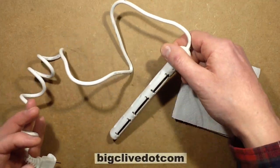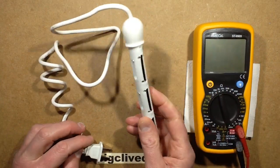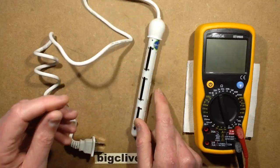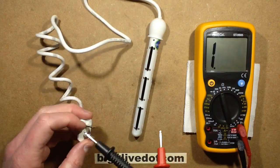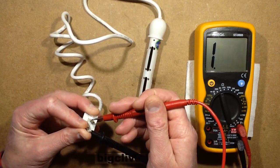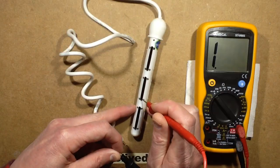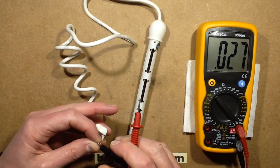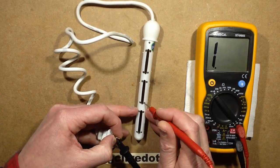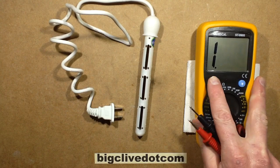The first thing I did when it arrived this morning was get my meter and set it to ohms. If this is 500 watts, that's going to be about 2 amps at 240 volts, equating to about 120 ohms. I stuck the meter across the plug and got nothing - nada, zilch. So I put it to continuity and went from one of the pins into the metal strips. There's continuity from one pin and from the other pin - so live and neutral are going straight down to metal strips inside this housing. Excellent, that's a good start.